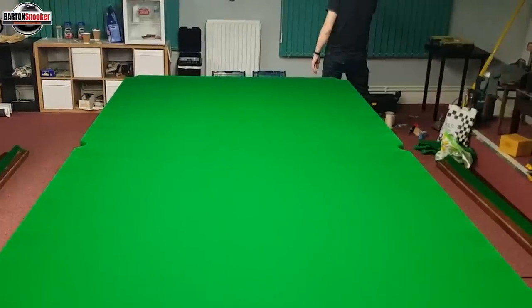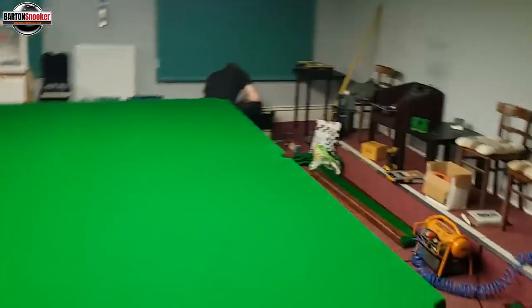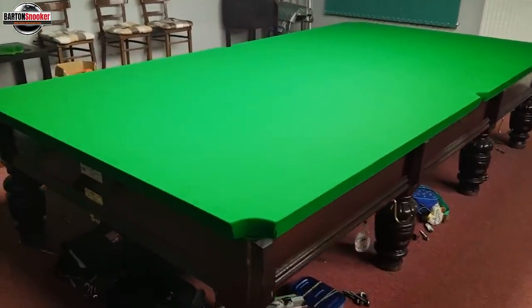Just bringing the camera in here because this is a very satisfying part — you can see the table, just zooming in on it, brand new cloth, no imperfections. Lovely lightweight Strachan super fine cloth. For anyone that's coming for coaching, this is a fantastically fast, lovely reactive table — really good to play on.